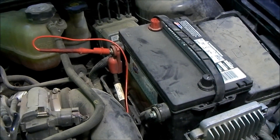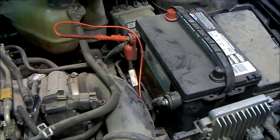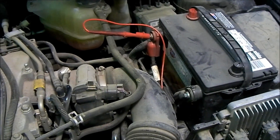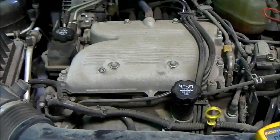In another video we cover voltage drop testing the charging system. We're using the same vehicle for the starting system as we did for the charging system. This is a 2007 Chevy Malibu with a 3.5 liter V6.